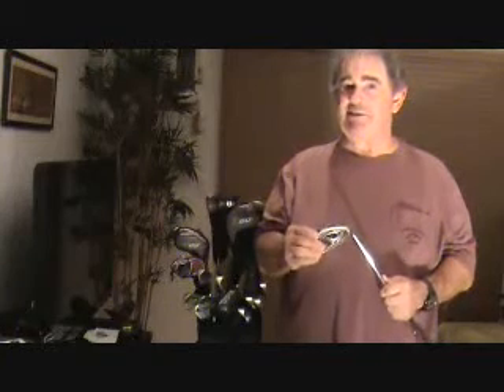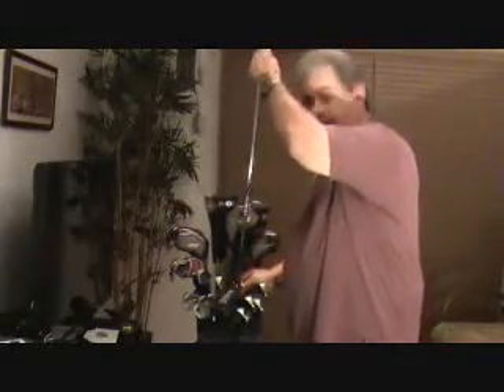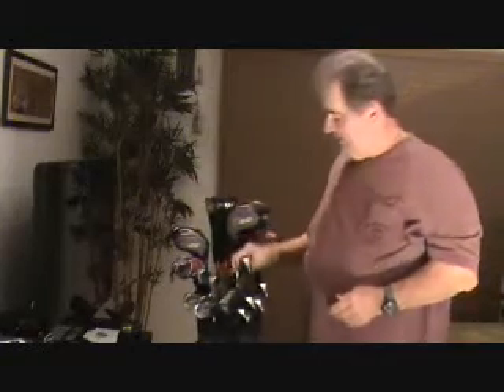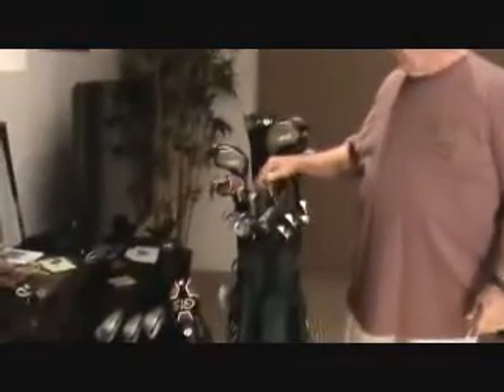Somebody told me a long time ago, you can't buy swing speed - it's something you have. My partner that I play golf with, say his swing speed is 100 and mine's 80. He's going to hit it farther, so what I might have to do is if he uses a 6 iron, I might have to use a 5 to make up for that loss. And the further you have to hit the ball, you may hook it or slice it more - you might not be able to hit it straight. When you swing, you've got to swing within yourself. It's not a game where you've got to muscle irons. You've got to let the clubs do the work.